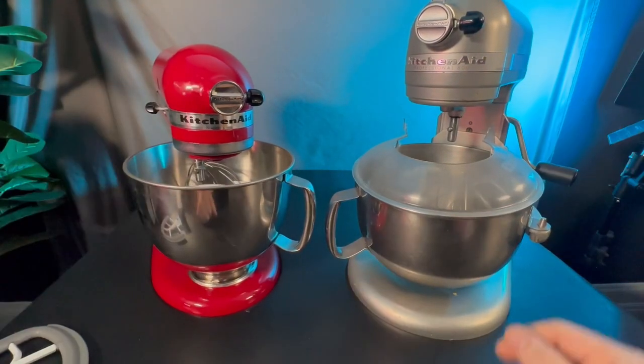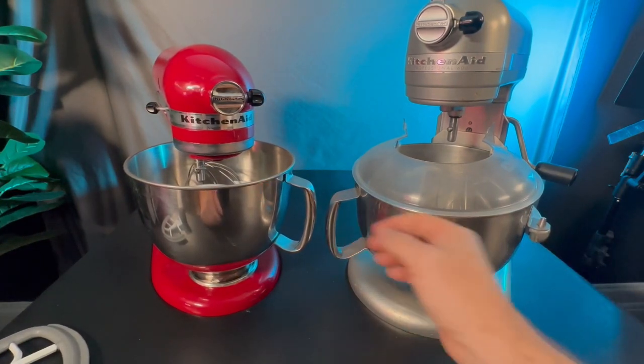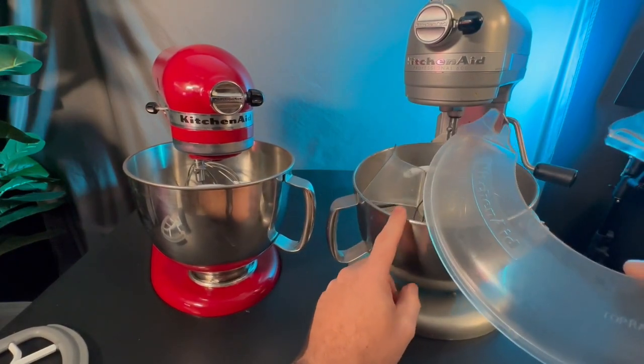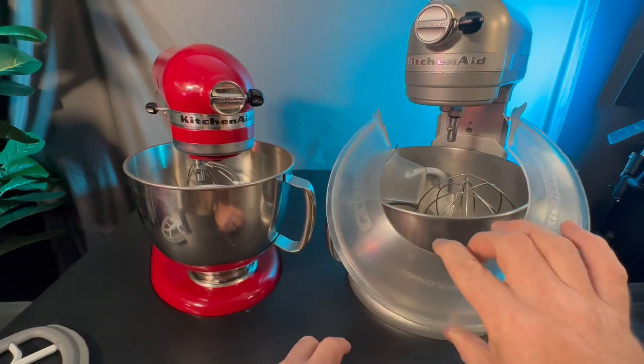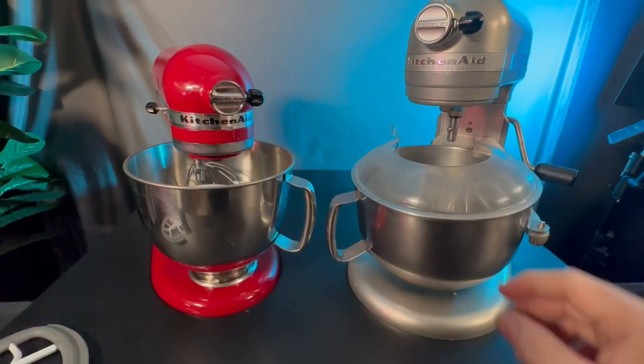This one's got a little bit more power onto it and it's a little bit more sturdy because these little things here on the side help hold it in place a little bit better. And this one did come with the little splash guard up here so it gets less splashage.